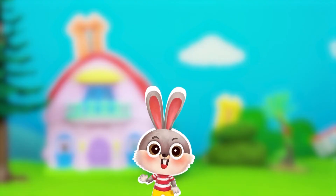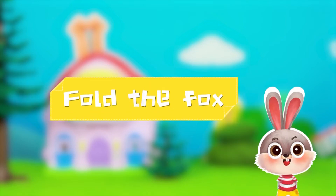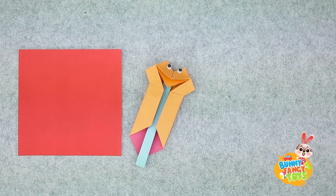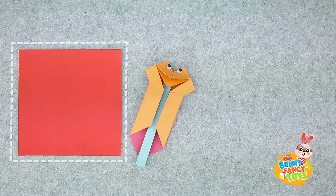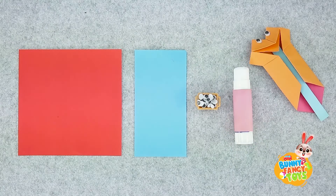Hi, kids. The singing fox is lovely, isn't it? Now, fold one with me. Take a piece of coloured paper in square, a piece of coloured paper in rectangle, a pair of eyes, and a glue stick for the eyes.